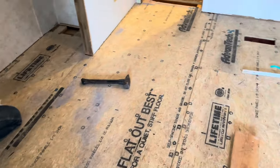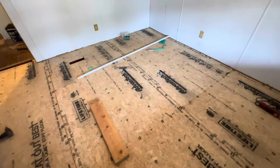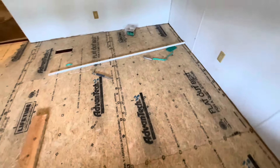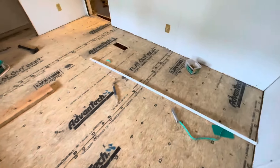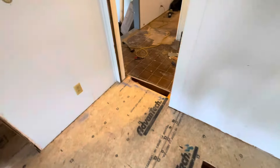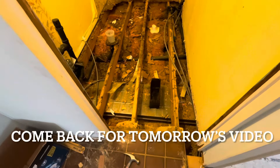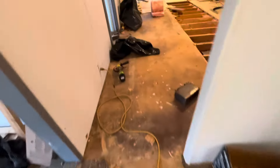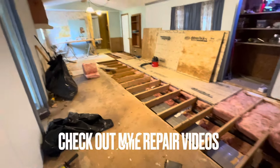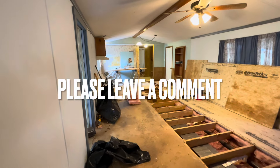One bedroom at a time — all you have to do is tear out one room, fix it, then start the next room. A lot of work in there. Tomorrow we're gonna go through the whole thing. Stick around and subscribe if you're not already.